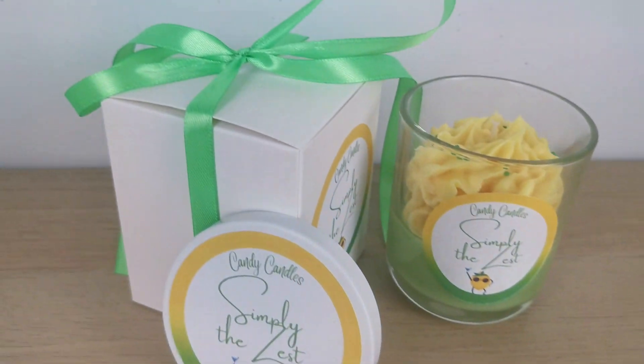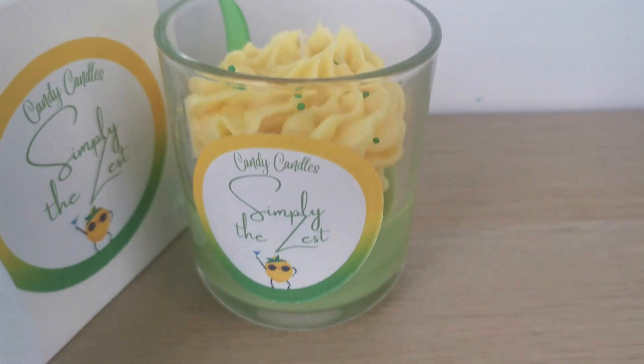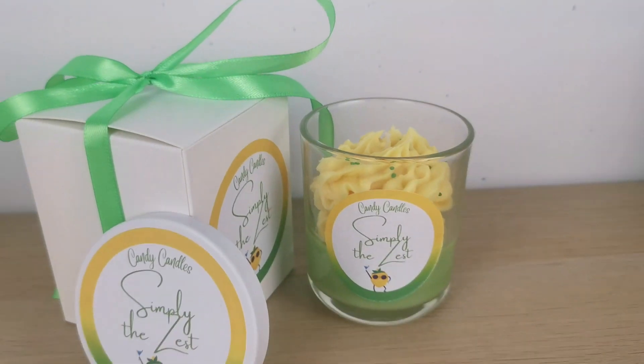Okay guys, this is the candle! Let me know what you think, if you like it. Thank you so much for watching and I will see you in my next project — ciao!